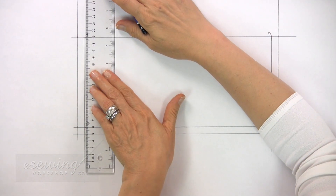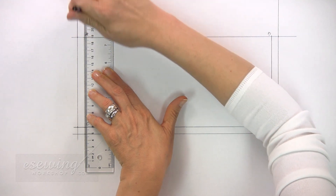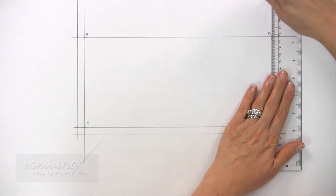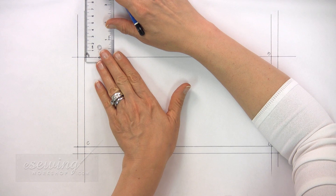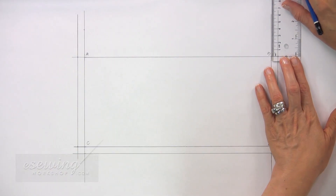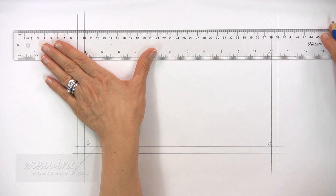Now we need to add the 4 cm hem allowance along the top. Extend this line from A, then this line from B. Measure 4 cm up from A and mark, then from B and mark. Connect the marks and extend the line on either side.